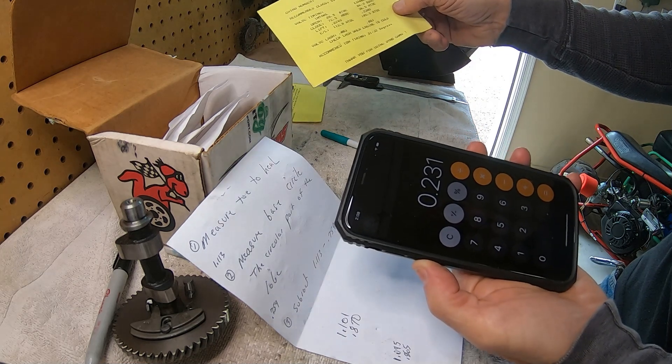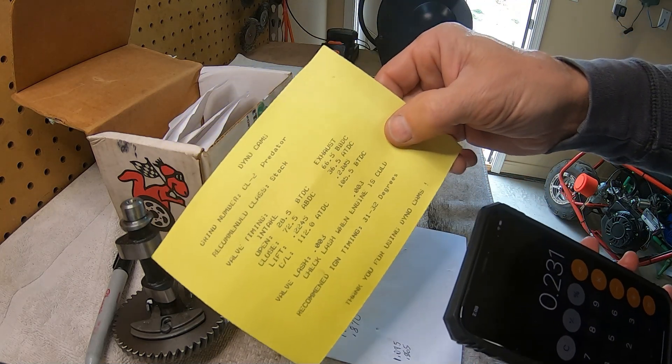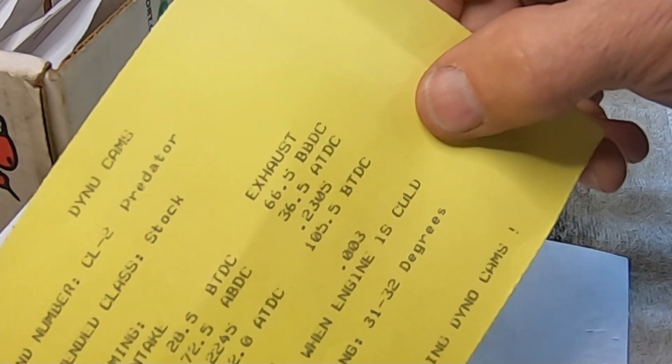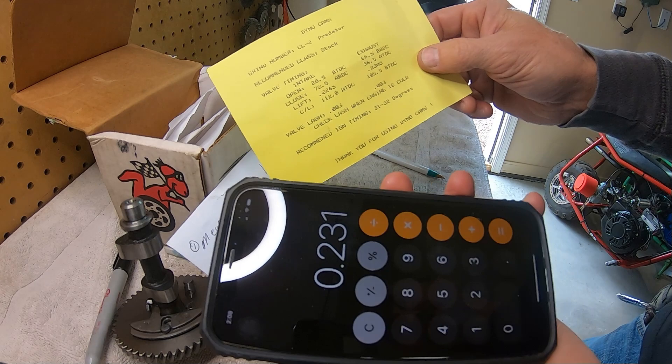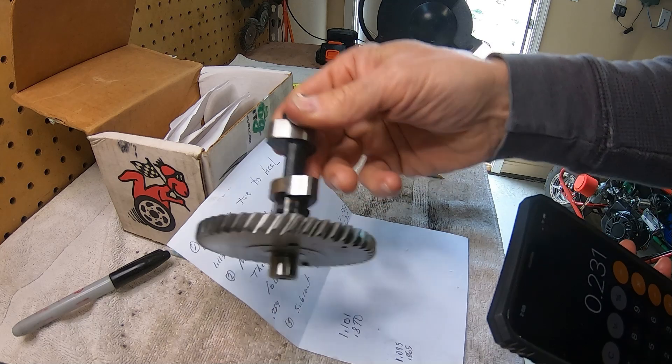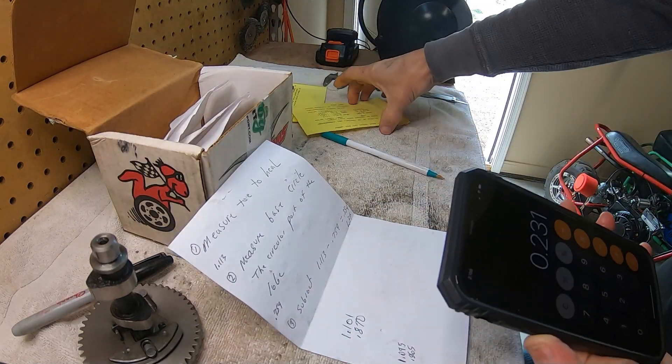On the exhaust side on the cam card it is 230.5, so 0.231 is right on. With those measurements you can tell you have a CL2 cam if you don't have a cam card. That's the way to get close if you buy a used engine and it has a cam in it and you can't tell by the markings what lift it has — you can measure it out, find out what lift it has, figure out what cam it is, and measure the mains to find out if it's a hemi or non-hemi.